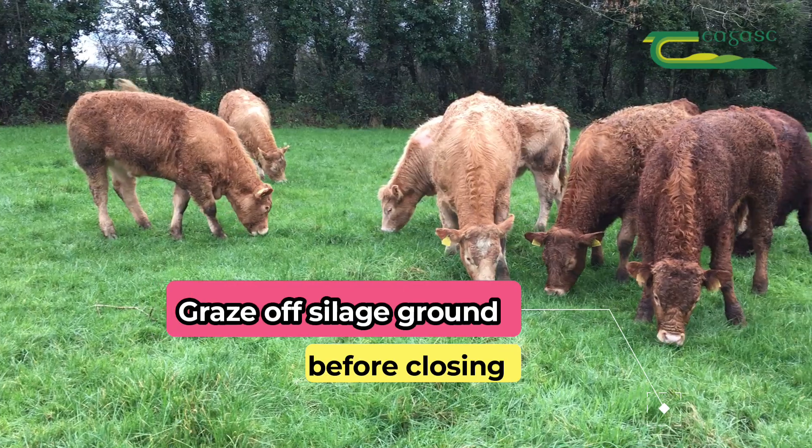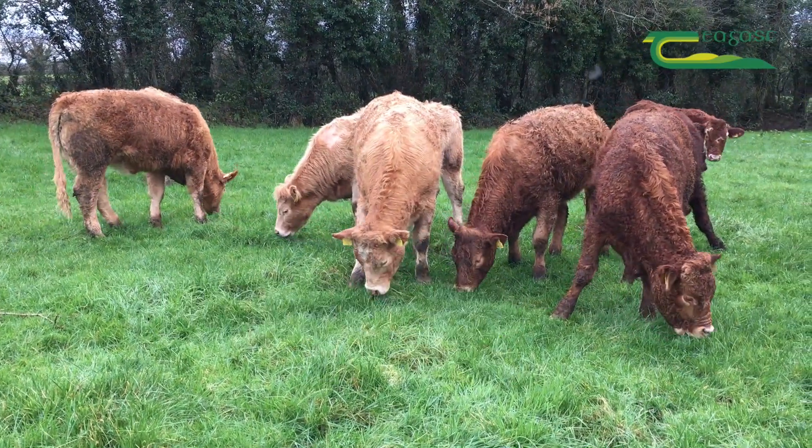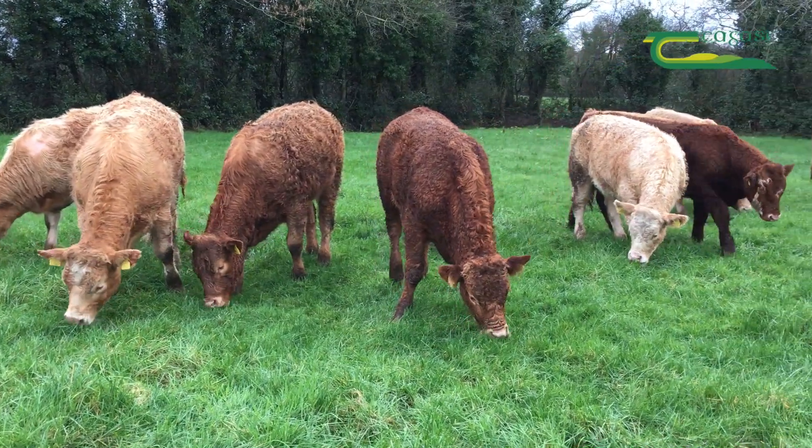Aim to graze off all your silage ground, as this cleans off any poor quality grass which is growing during the winter months, as this can result in a drop in DMD of up to five to seven units.